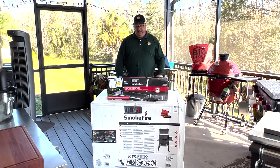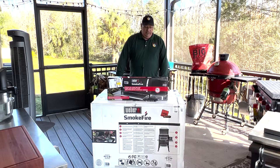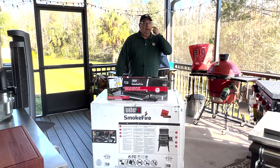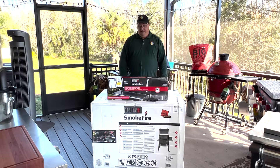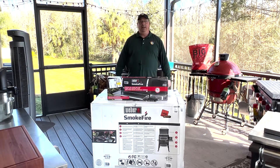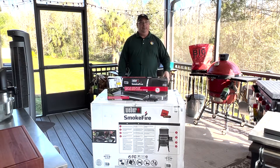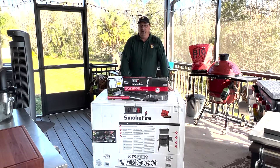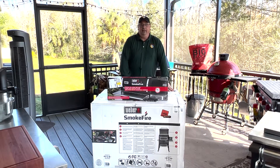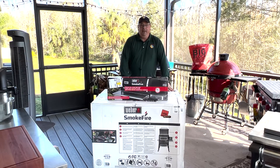If you're not familiar with this particular grill, the Weber Smokefire Pellet Grills — these are the first pellet grills that Weber has produced. They came out about a year and a half, two years ago, when they first released this to big fanfare. They had a bunch of YouTubers and famous grill people come in and look at them at the home office up in Illinois, and everybody gave it great reviews from the initial demos.